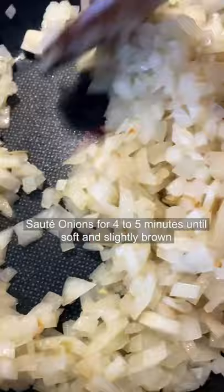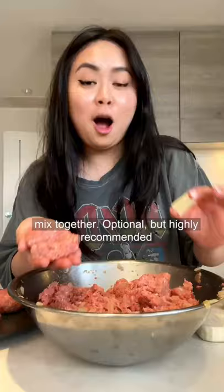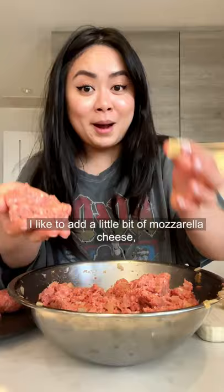Recreating recipes from Cooking Mama. Sauté the onions for four to five minutes until soft and slightly browned. Ground beef, ground pork, salt and black pepper, soy sauce, one egg, panko, add an onion, milk — mix together.